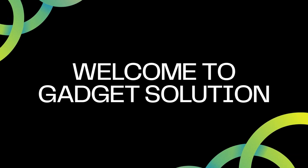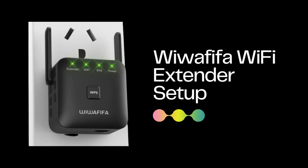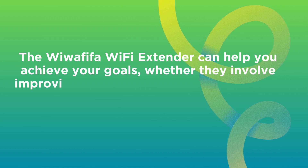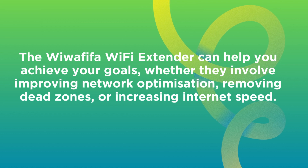Welcome to Gadget Solution. Wawafafo Wi-Fi Extender Setup. The Wawafafo Wi-Fi Extender can help you achieve your goals, whether they involve improving network optimization, removing dead zones, or increasing internet speed.